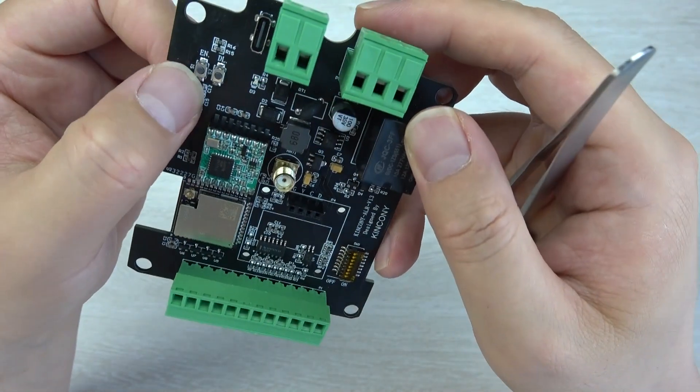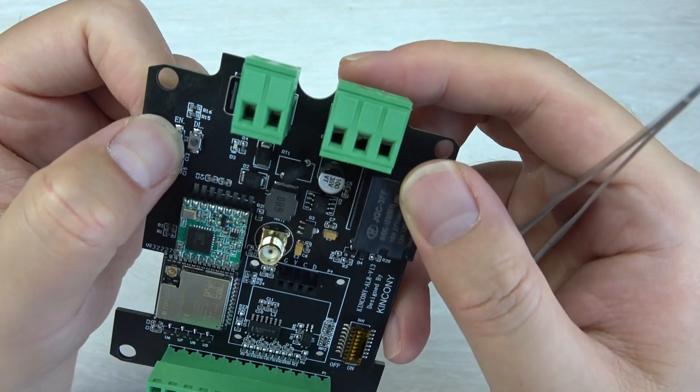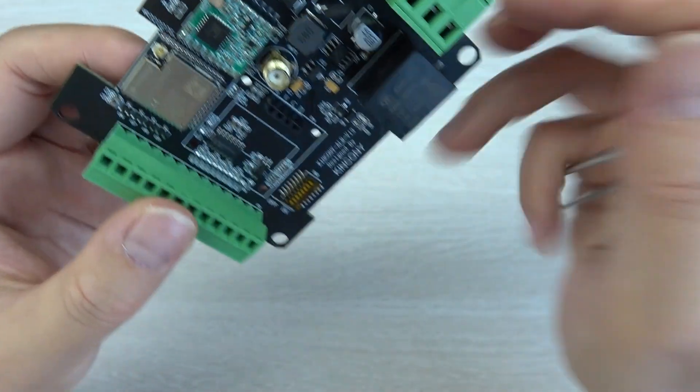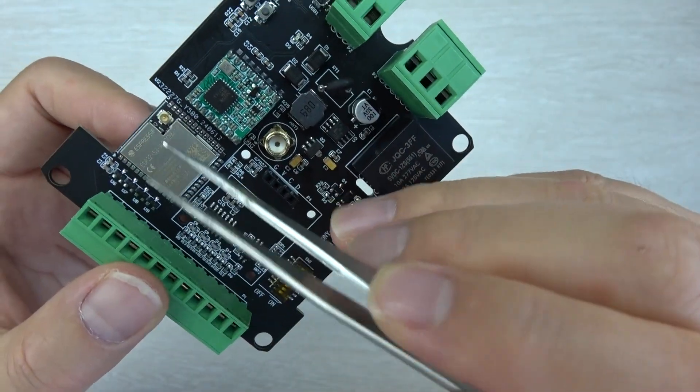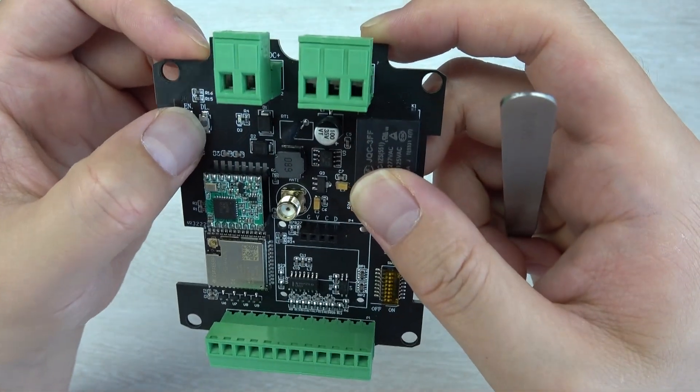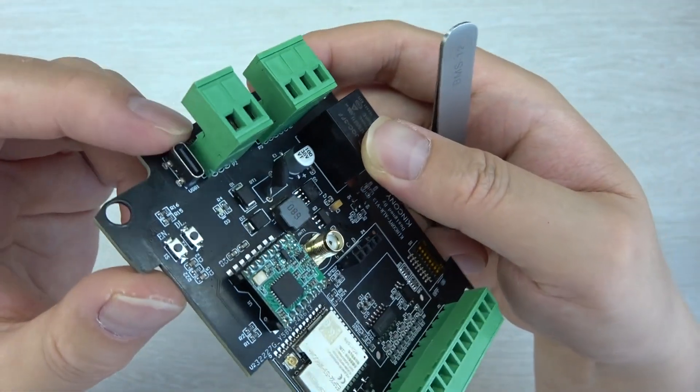Here I have some buttons — the ESP32 reset button and download button. Sometimes with the ESP32-S3 you need to enter download mode, so you press this button. And this is the USB-C port.